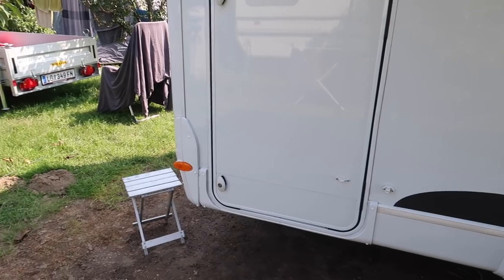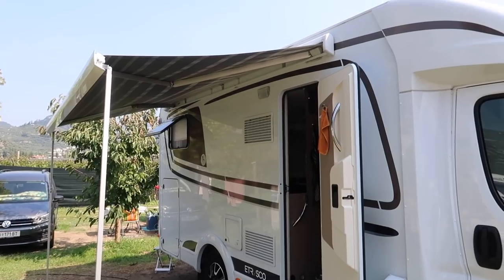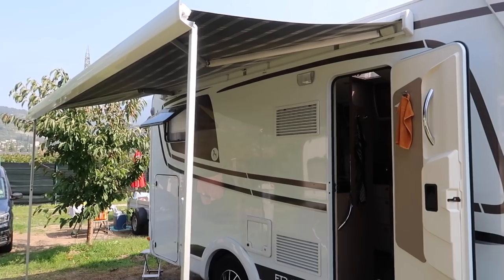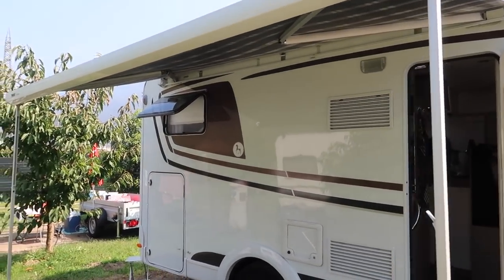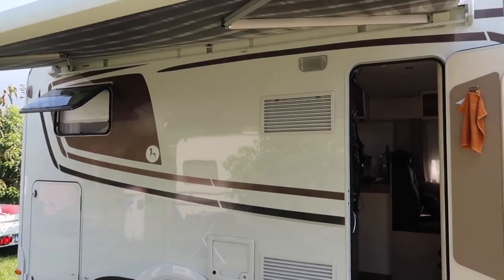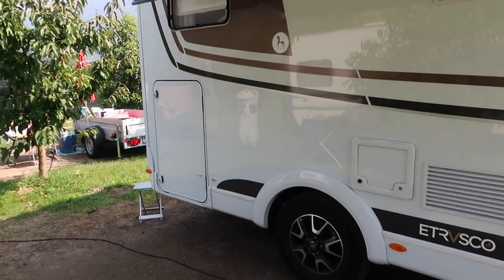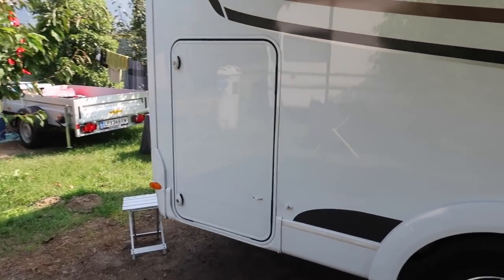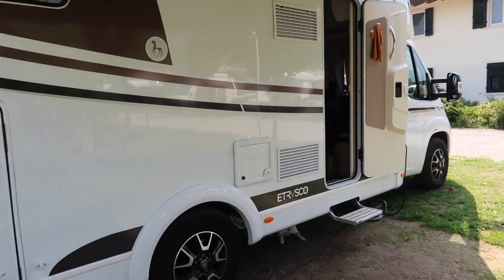The awning is a cost option. This is the 3.5-metre long awning; you can also get 4 metres and 4.5 metres. Even on a 5.9-metre motorhome, 3.5 metres is really more than enough. It's a cost option at £734. Personally, I think it is worth every penny, especially when this motorhome is aimed more at summer touring than winter touring.